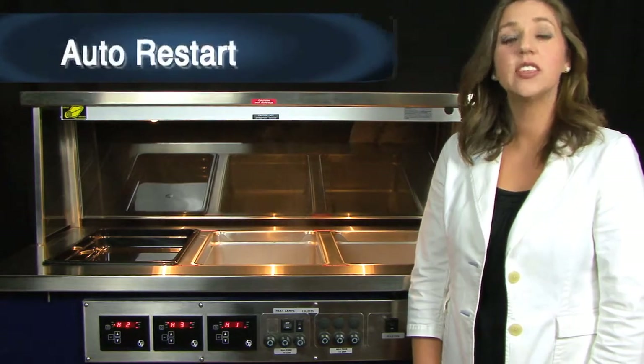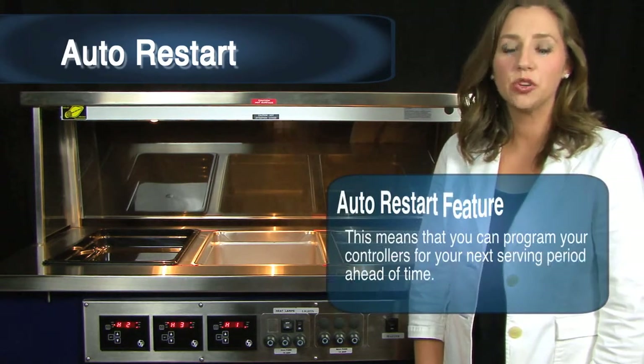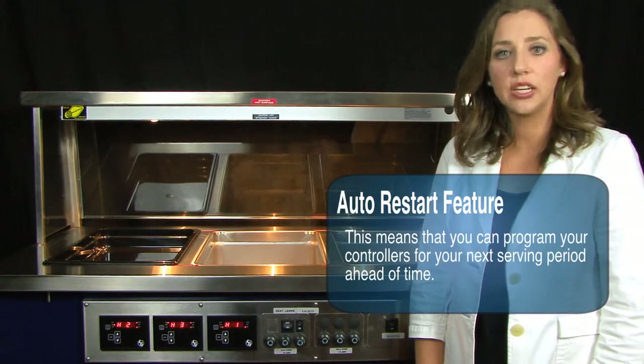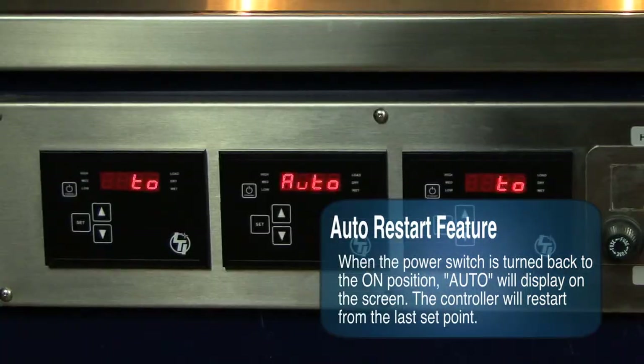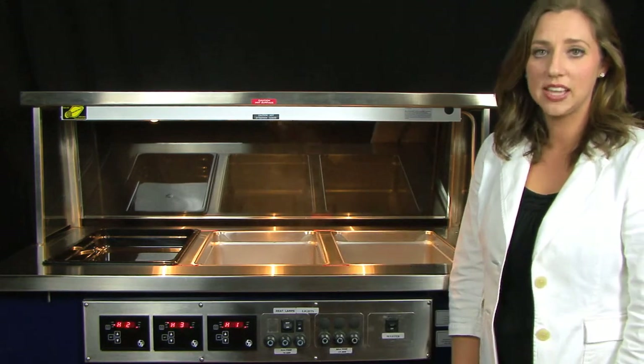Auto restart: this controller has an auto restart feature. This means that you can program your controllers for your next serving period ahead of time. Simply put in the setting that you will need and turn the power switch to the off position. When the power switch is turned back to the on position, auto will display on the screen and the controller will automatically restart from the last set point.